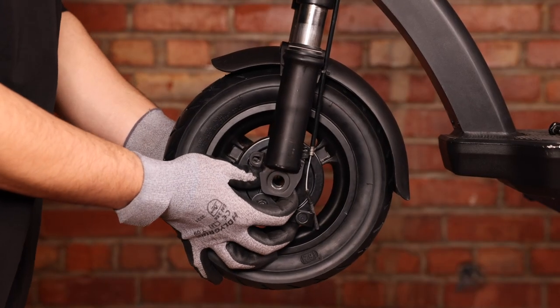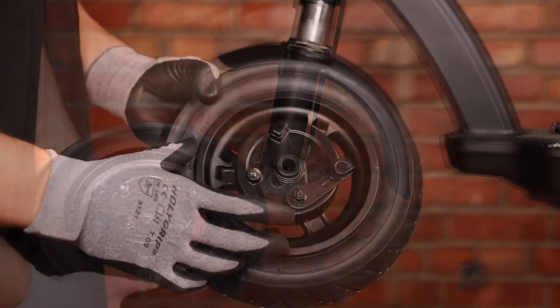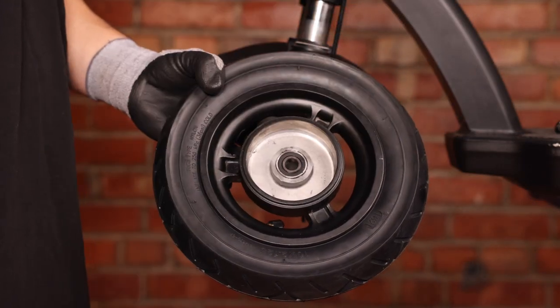The next step is to remove the spacers from the wheel and remove the wheel itself. We can now remove our drum brake and go get the new one.